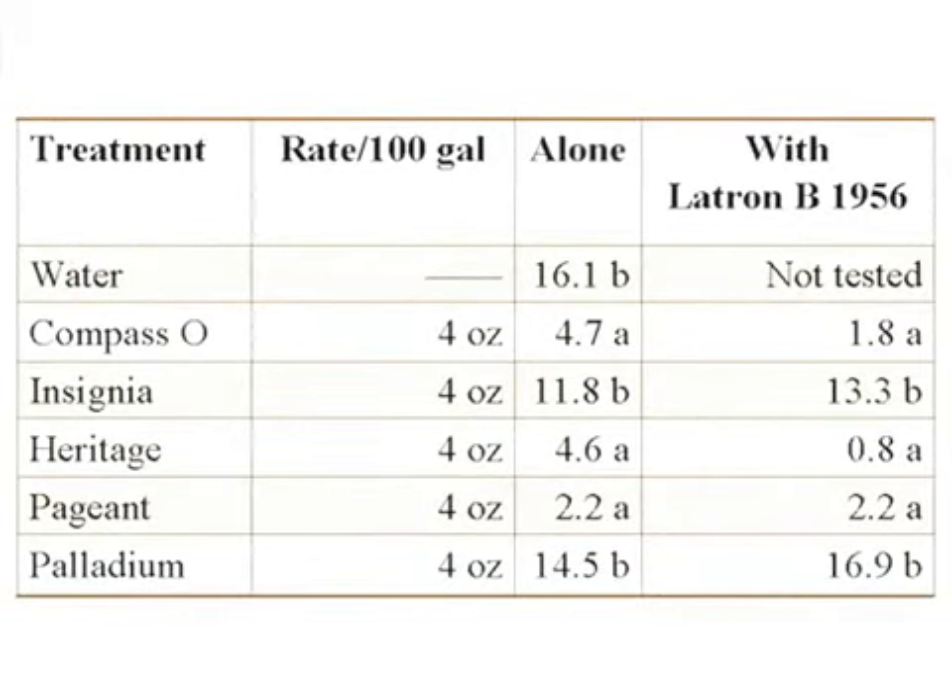Adding the wetting agent to Insignia did not improve control either, but look at what happened when we added it to Heritage — we went from some spots to almost no spots. Pageant was so effective by itself that adding the wetting agent didn't really bring things up further. Insignia didn't perform as well as expected here, but the combination of Pageant, Insignia, and Bascilid together was a really strong combination. When products consistently work well together over multiple years and you can't fully separate their contributions, that tells you there's a lot more going on than we superficially understand — and that's exciting.